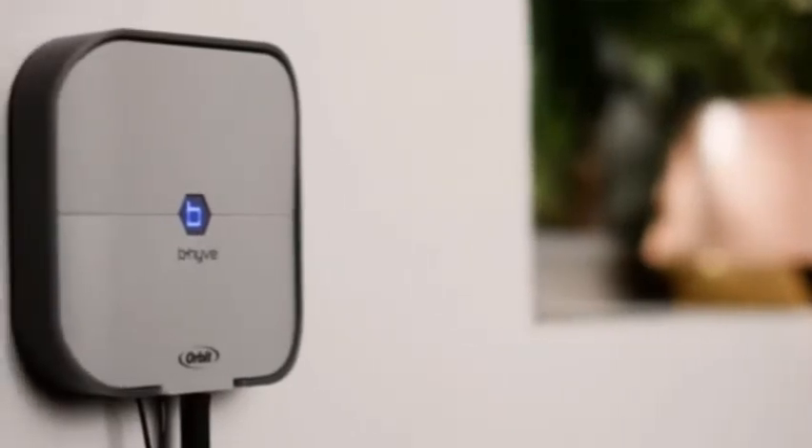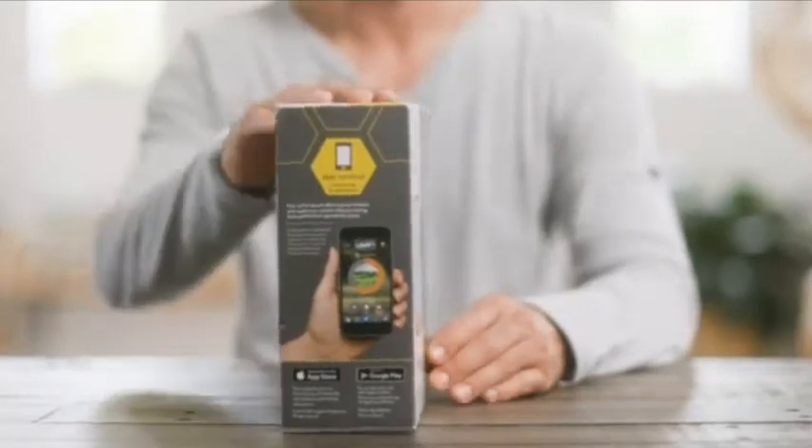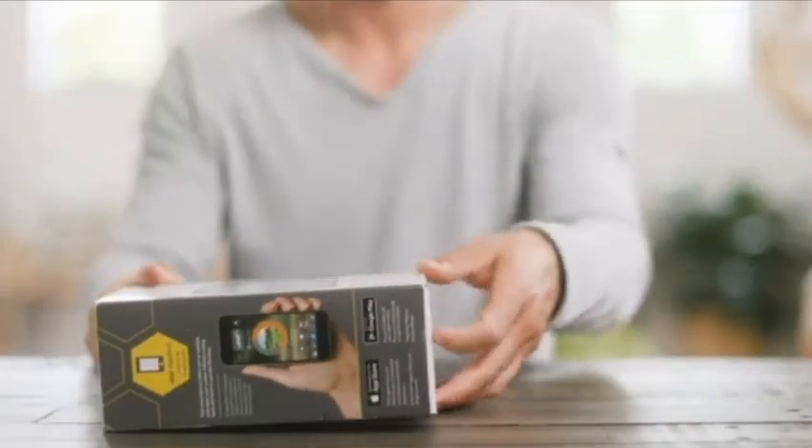Orbit's Beehive smart line of products is changing the way the world waters. The Beehive smart indoor sprinkler timer is a great upgrade for any sprinkler system.